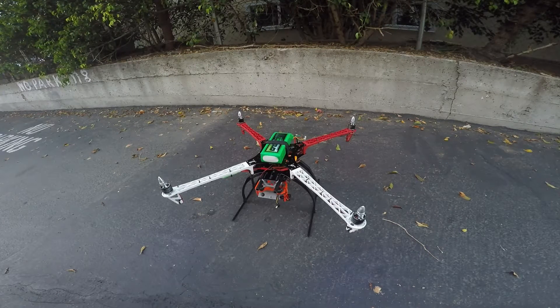This is a test of my quadcopter. Vibration without the rotors.